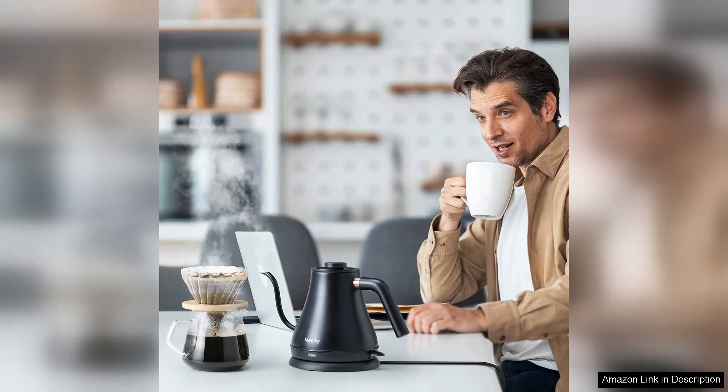In summary, the Mesity Electric Kettle Gooseneck Water Kettle is an excellent investment for those who appreciate quality brews. Its stylish design, rapid boiling, precise temperature controls, and safety features create a fantastic user experience. Whether you're brewing a comforting cup of tea or crafting the perfect pour-over, this kettle is sure to meet your needs and elevate your beverage-making experience.